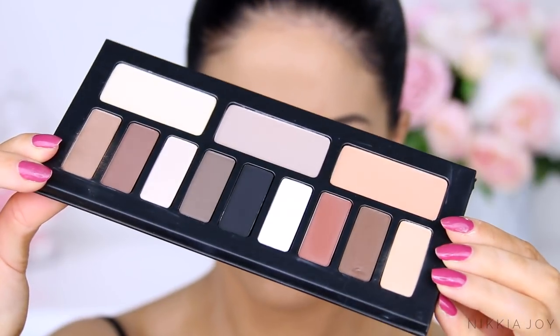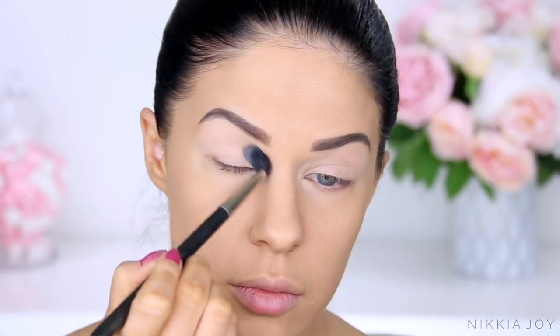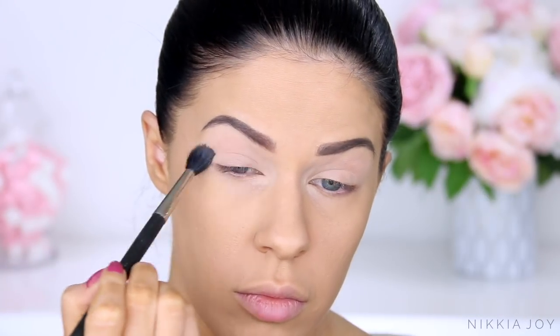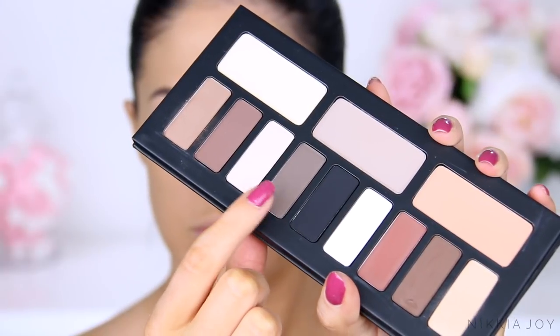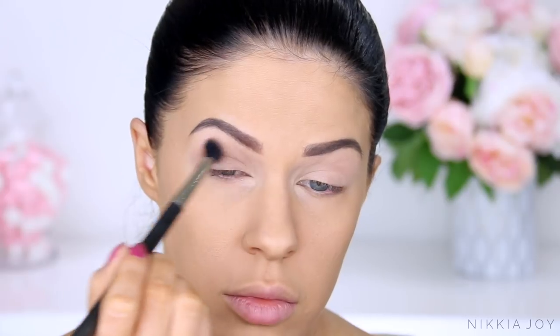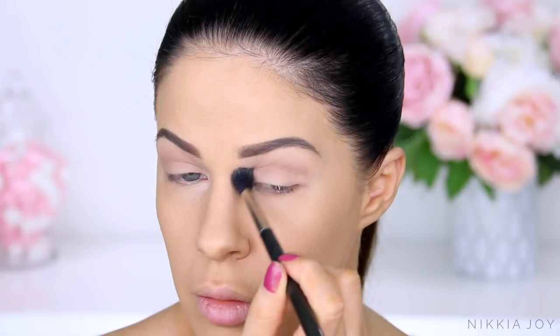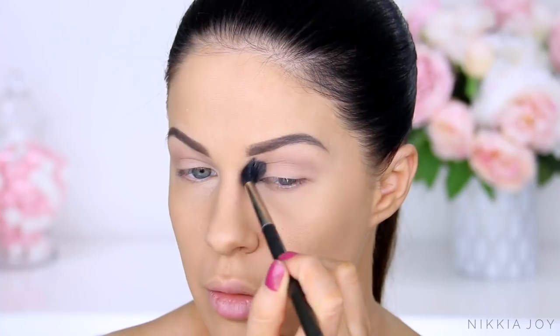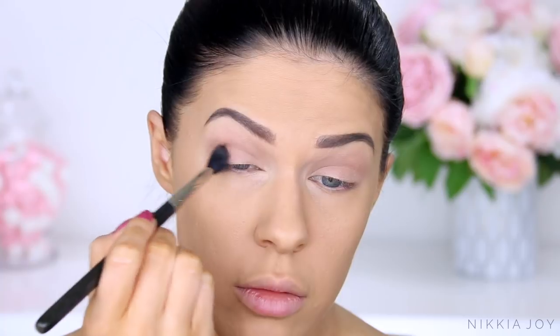Moving on to the eyes, I've obviously primed using the MAC Pro Longwear Paint Pot as always. But this Kat Von D Shade and Light Eyeshadow Palette — I realize it's been around literally forever, but I've only just started using it, and since I started I've been using it basically every single day. So just over the entire lid I took a really light matte bone color and set down my eyeshadow primer, then taking a taupe-y, gray-y, cool-tone brown and working it through the crease, very softly diffusing it out. This is a look I just continuously repeat every day.